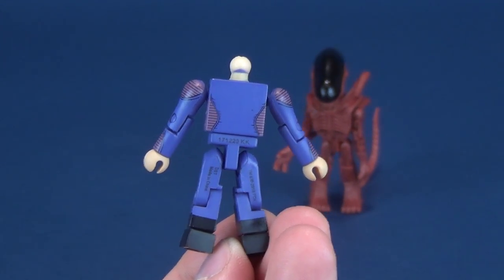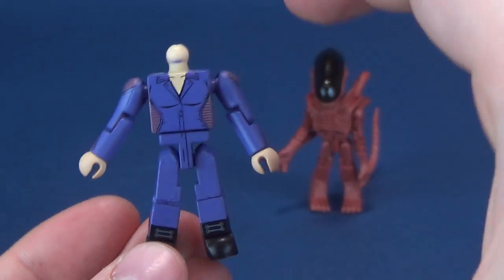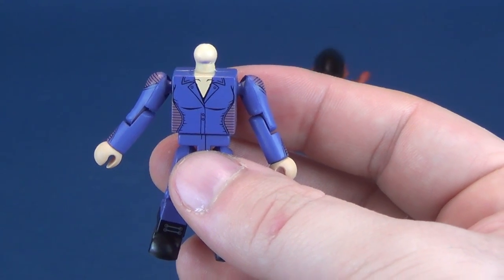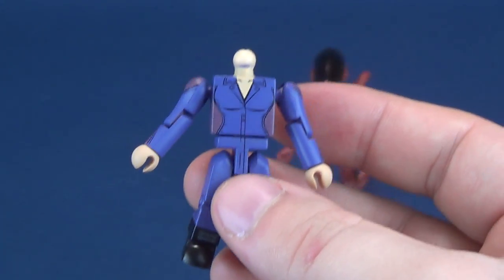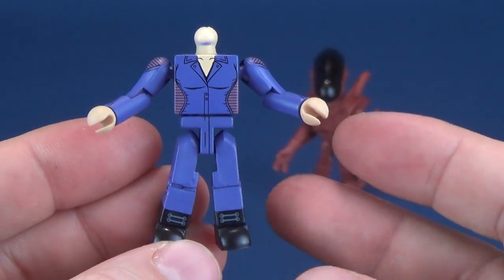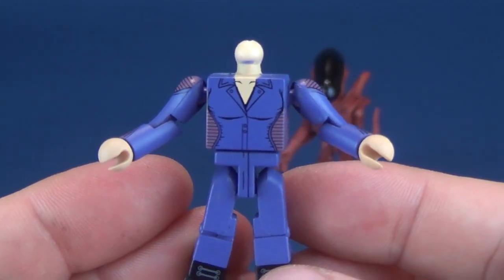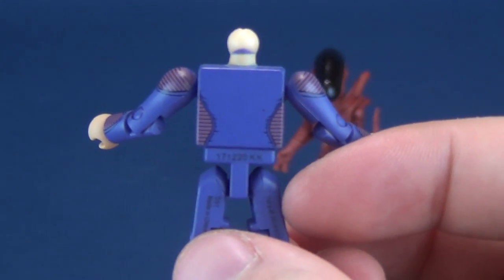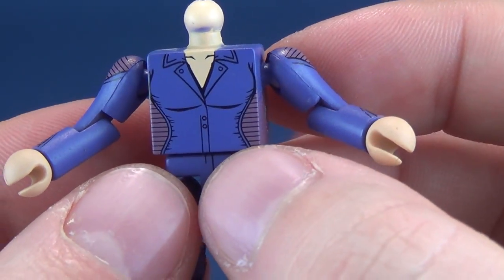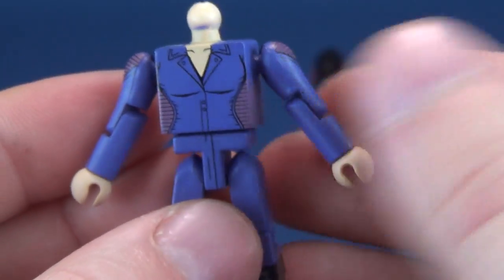The body does change ever so slightly — we'll look at the Xenomorph as a good example of that — with all the extra things they can put on top of it to increase its size, bulkiness, and to fit characters that can't match a normal Minimate body. Back in the day, even characters like the Hulk and the Thing all used the same body, until they started adding extra things to it. There's some nice printing on the front and equally so on the back — you can even see the buttons, the collar, and the waistline of Call. I love the coloring, and they've even put little laces on her boots.